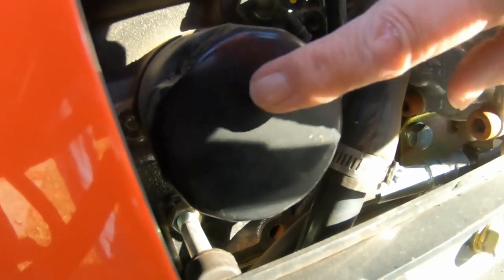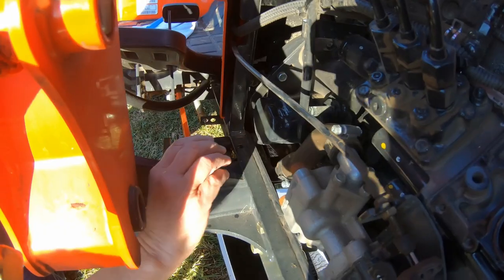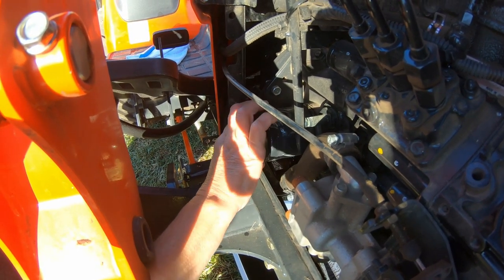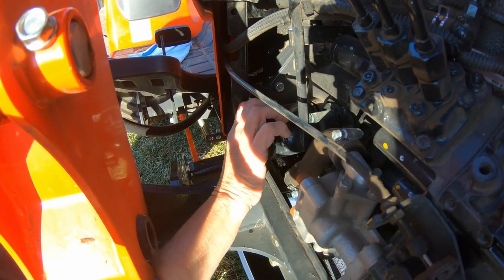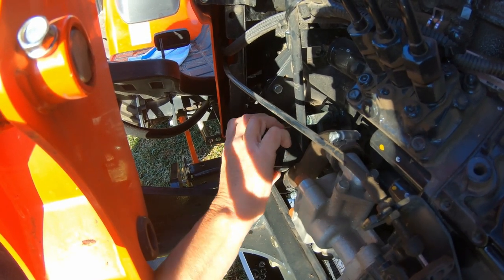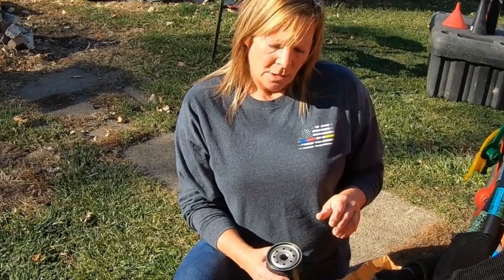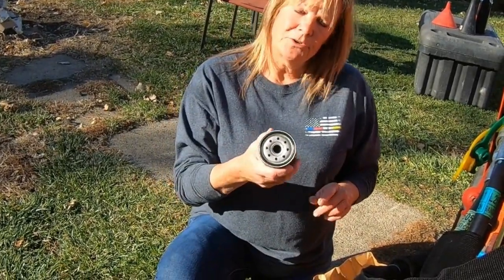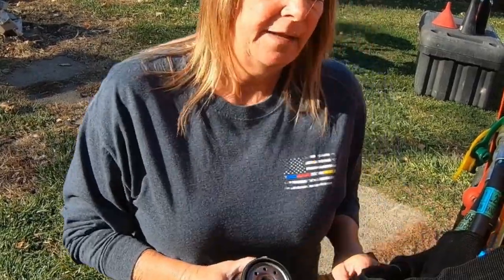What I'm going to do now is take off the oil filter and replace this. Oh, it's making a mess. What I'm going to do now is make sure that the old oil filter had the seal on it and that it was taken off.